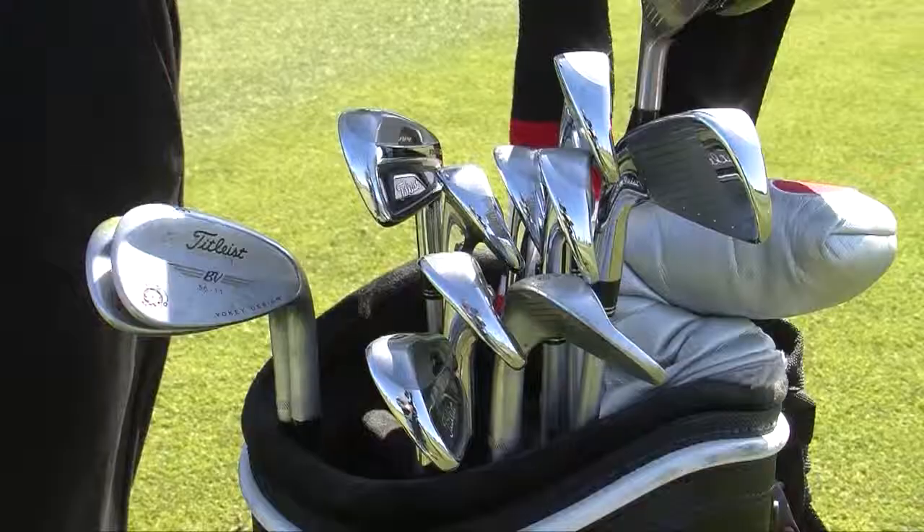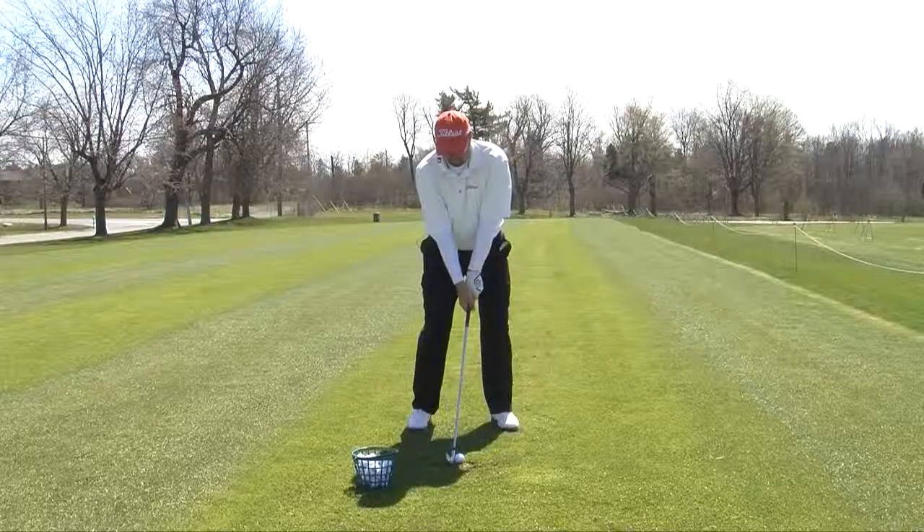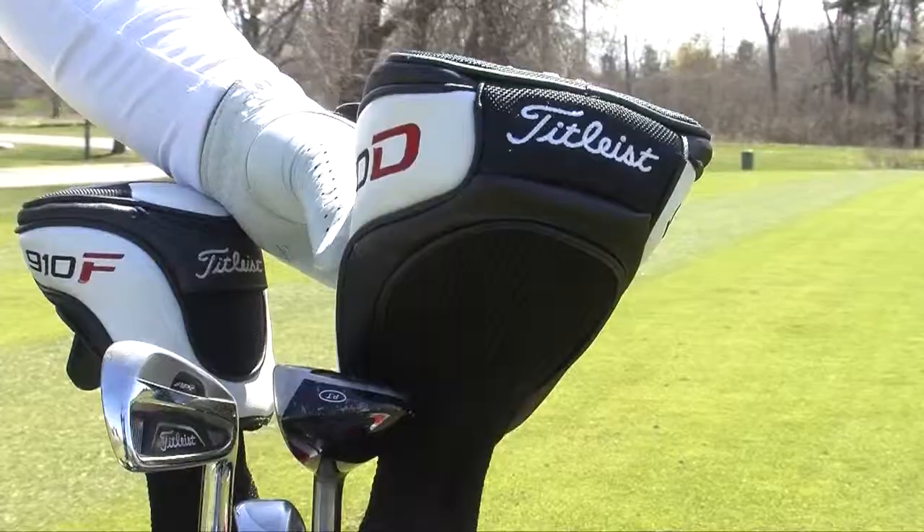Once we get through the wedge, grab a six iron. Do the exact same thing — long, slow swings with our six iron. And then crank up the speed again until we're making an 80% golf swing. From there, we should be fully loosened up and now ready to grab the driver out of our bags.